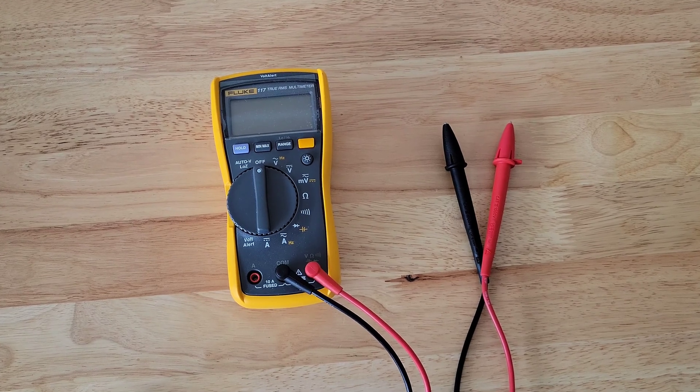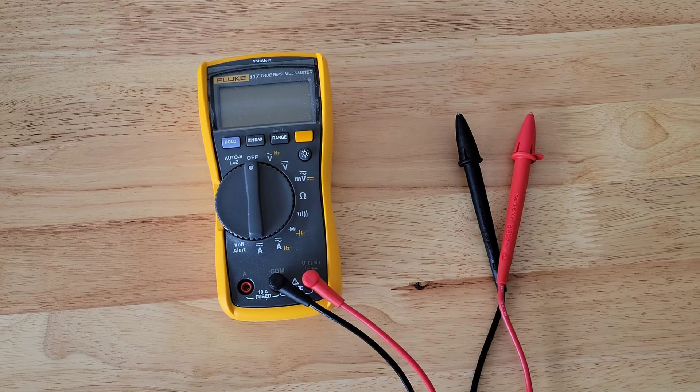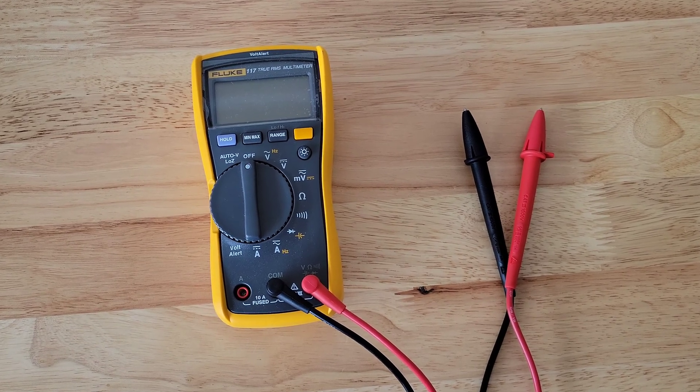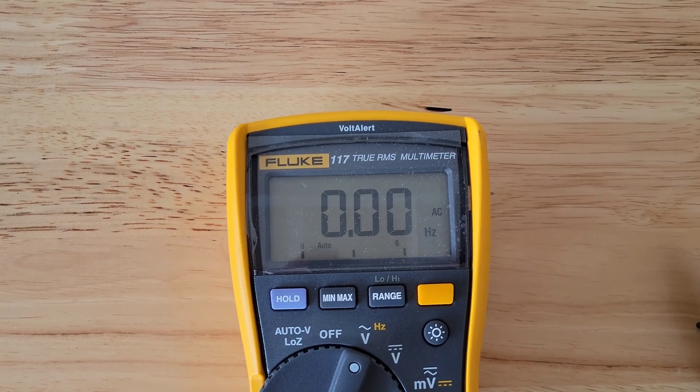Hey guys, welcome to the video today. In today's video, I am going to show you how you can test the AC voltage on your doorbell transformer. I'm also going to show you how you can measure the hertz of the doorbell transformer.